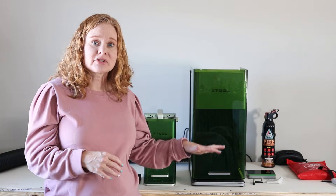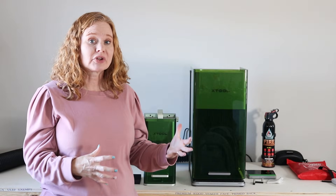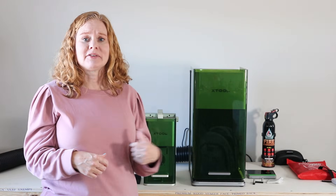All XTool F1 machines have an optional air filter accessory so you can operate indoors. You can also purchase a rotary accessory to do tumblers and similar projects, and a slide conveyor system to expand the surface area and do multiples — great for production runs. They are also small enough and portable enough to customize on-site at something like a craft fair, especially the F1 or F1 Lite, which will differentiate you within a craft fair market.